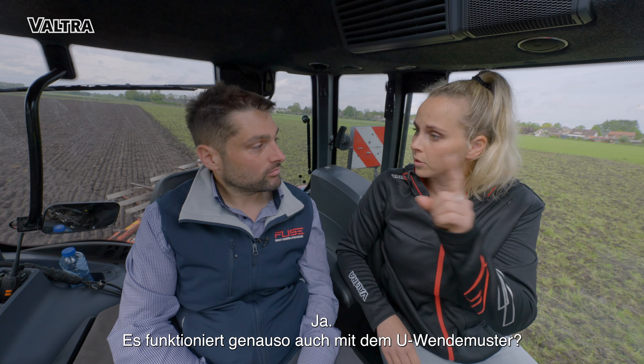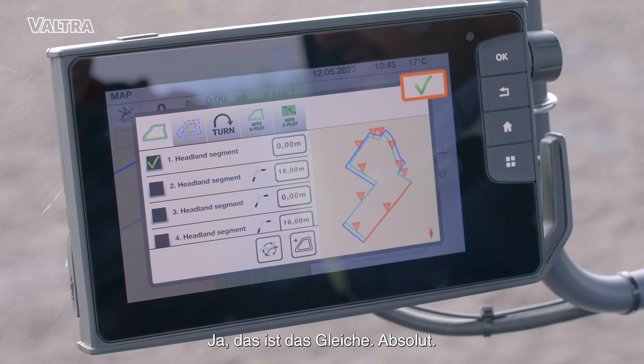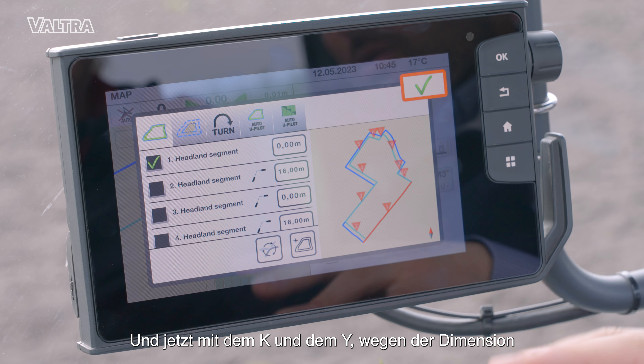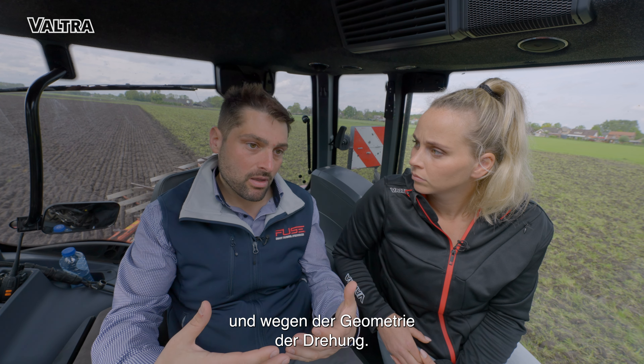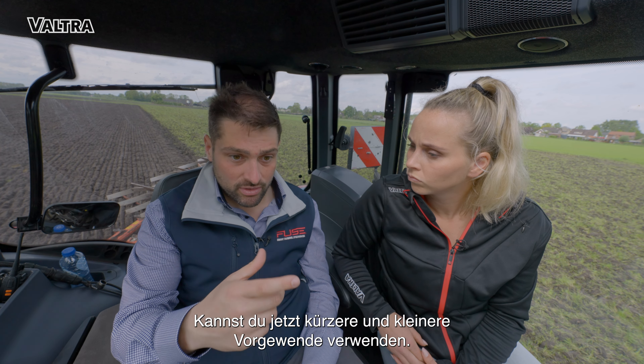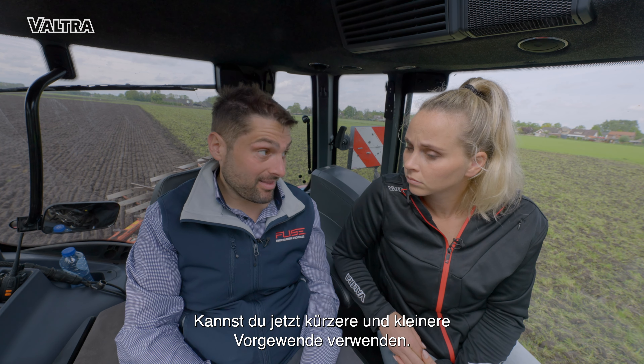It also works this way with the U-turn. Yeah, that's the same, yes, for sure. And now with the K and the Y, of course, because of the geometry of the turning, you can now use shorter, smaller headlands.